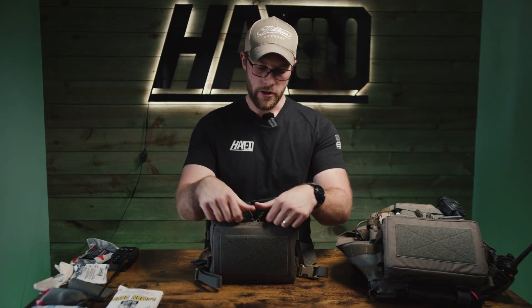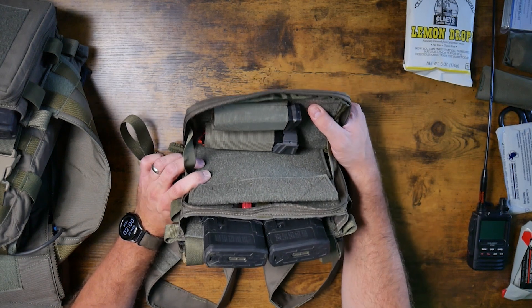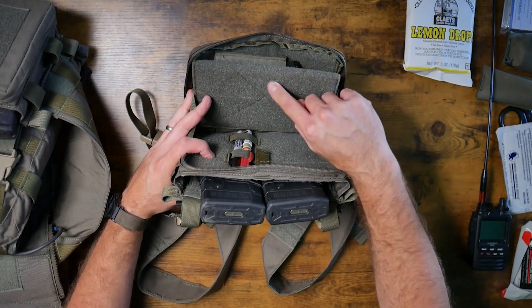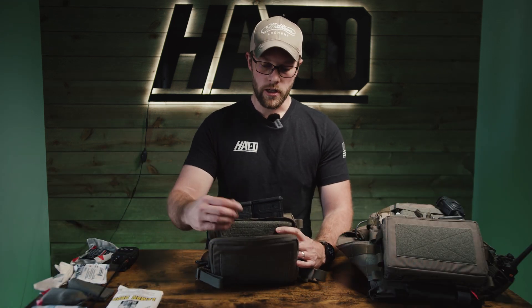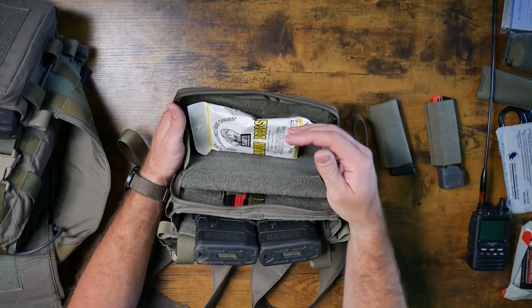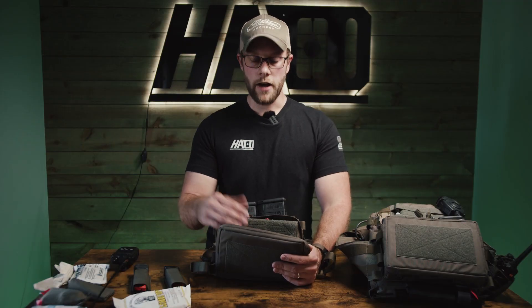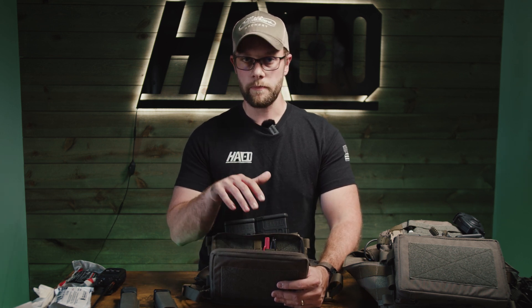Now let's talk about the admin setup. You can literally do whatever you want — that's why it's called admin. In this instance I have two magazines: one for a Magpul PMAG and one for a 17-round SIG P320 with our Harrington Arms mag extension. I still have the navigation insert in there in case I want to throw my phone on — there's no reason to take it out. If you want more space you can pull these mags out and throw in a tourniquet, candy, whatever you want — it's super general and super easy.